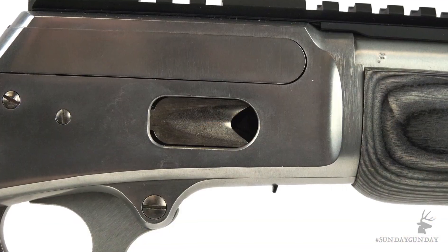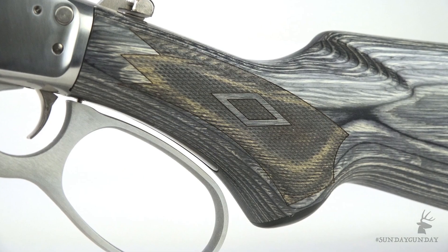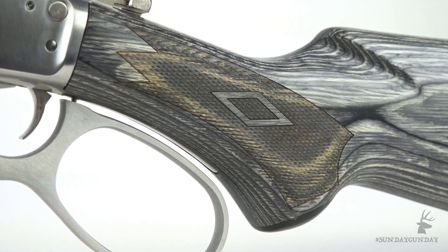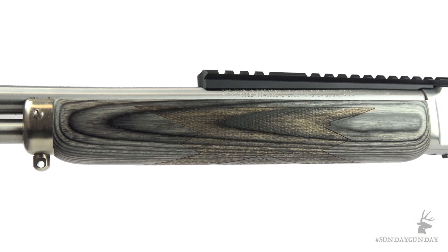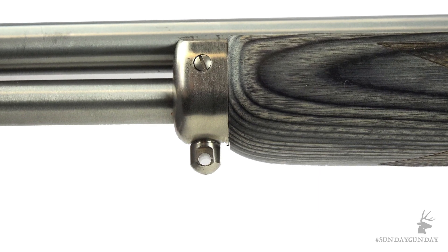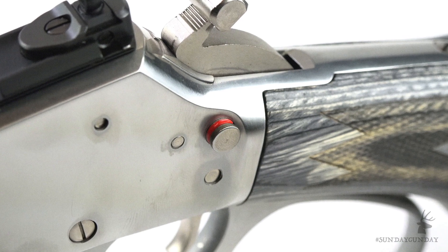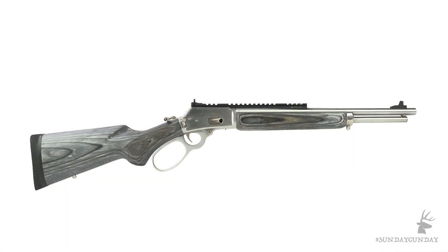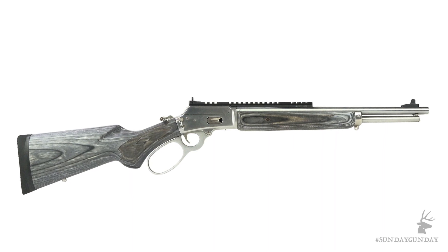The bolt is machined from solid steel. The magazine tube holds eight rounds. The black and gray pistol-grip stock is laminate to be durable and weather resistant, and it sports checkering on the fore-end and grip. Sling swivel studs fore and aft are a nice touch on a lever gun. Two modern additions to the action include a hammer block safety and a cross-bolt safety. Overall length of this carbine is 38 and a half inches, and weight is about six and a half pounds.